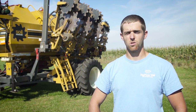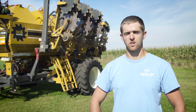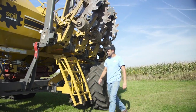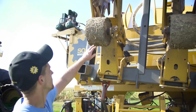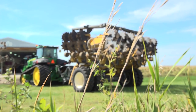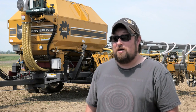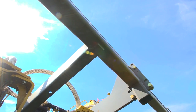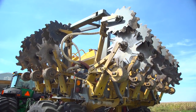Our first year using the Soil Warrior we were on their rent-to-own program, in which we could rent the machine for an entire season before deciding if we wanted to buy it. What really attracted us to their leasing program is that the rental payment actually counted toward the very first lease payment on the machine, so that worked out very well for us. It's very well engineered, easy to work on, and the technology is more than you could ask for.